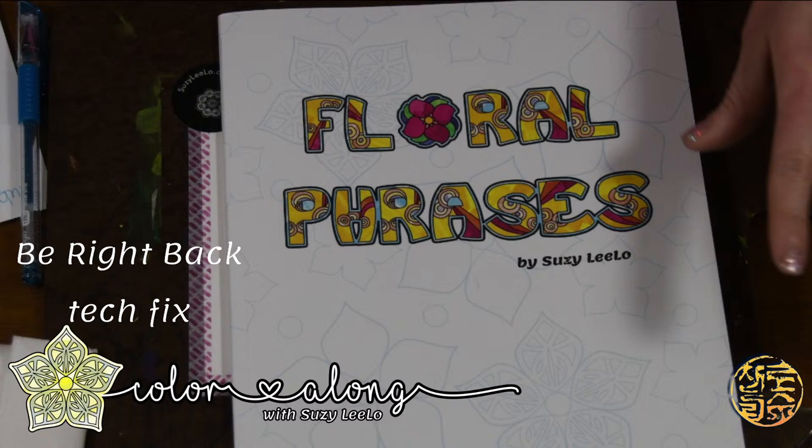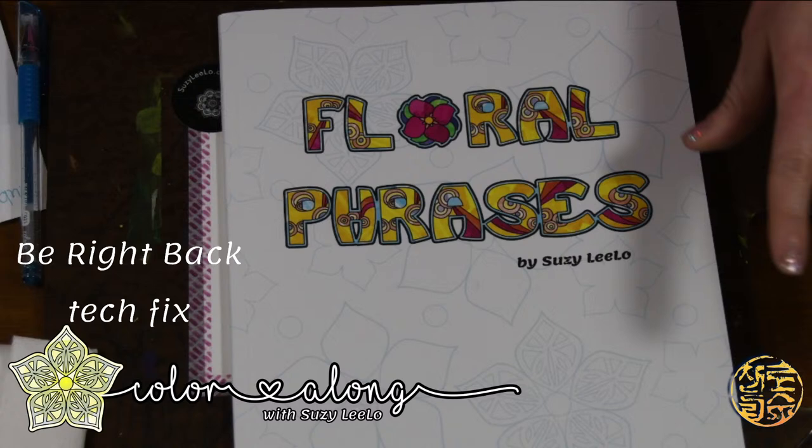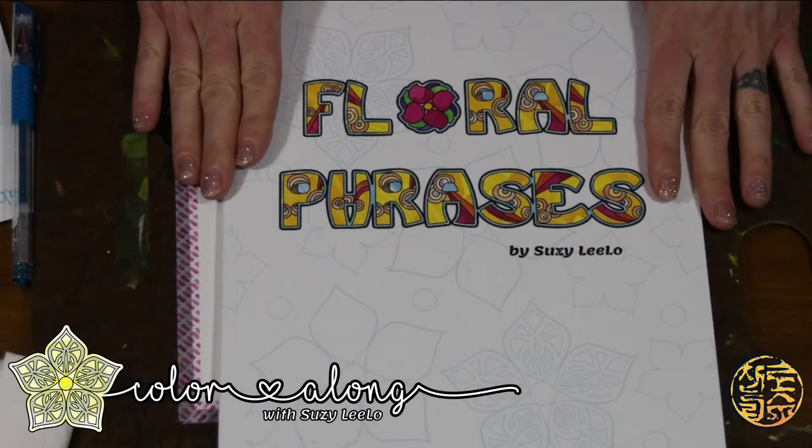Hello everyone, I'm Susie Lilo, and I am the author of Floral Phrases, the adult coloring book. Today is my first live color along, and I am experimenting with a lot of new tech that I am learning for the first time. Let me know if you're with me — leave a comment. I'd like to know where you're coming from. I'm coloring with you live out of Ohio.